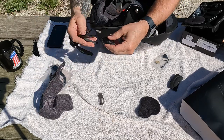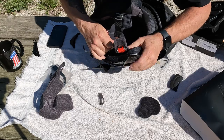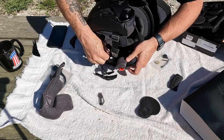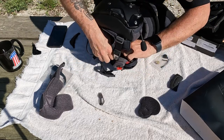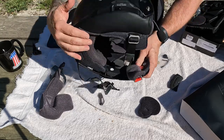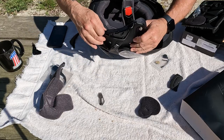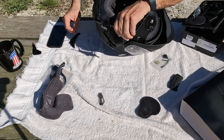Now we'll put the left side in. Speaker goes right in the hole, foam side facing out of course. There's a spot right down in there for that speaker wire to go into — pull that speaker wire in.